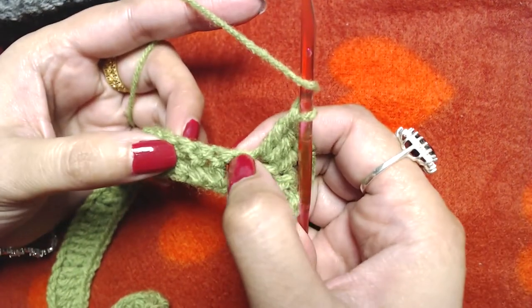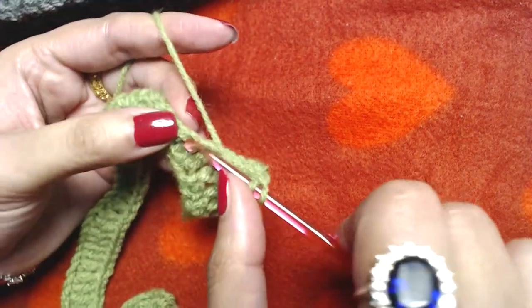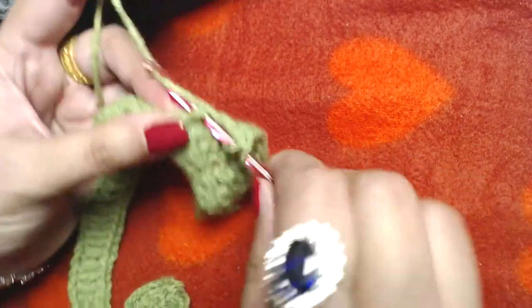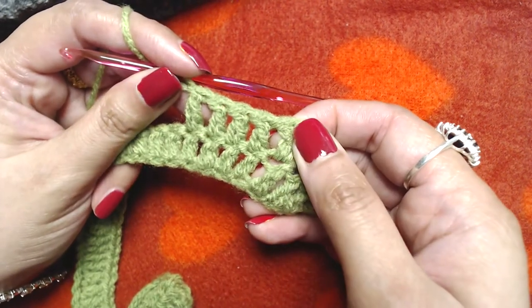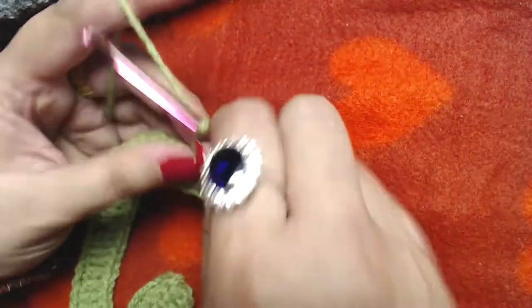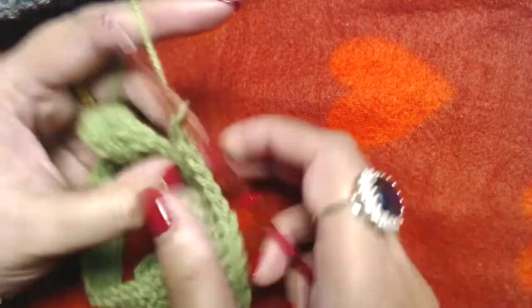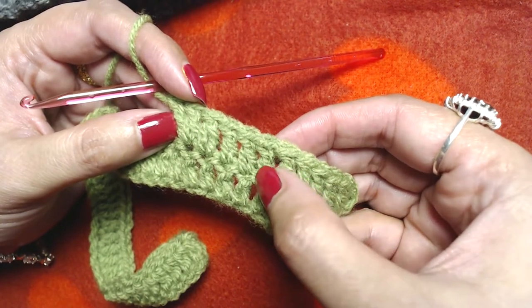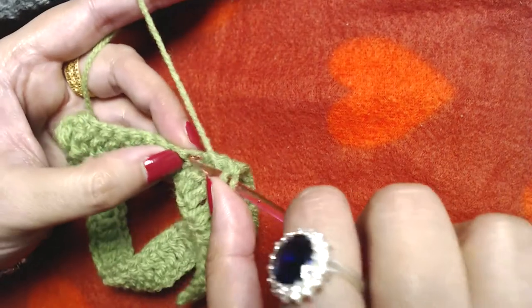After the increase, make one double crochet into the next four double crochets, then make an increase by making two double crochets into the next one. Repeat this pattern all the way to the end: one double crochet into each of the next four, then two double crochets into the next. Make an increase in every fifth stitch.